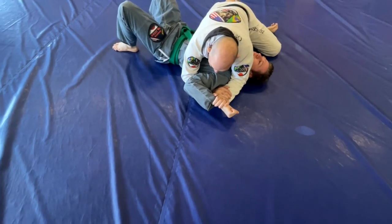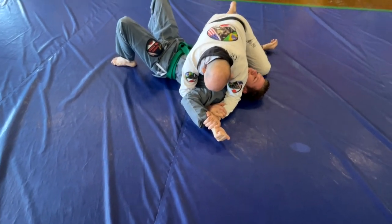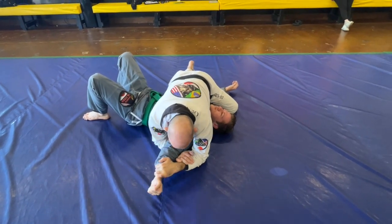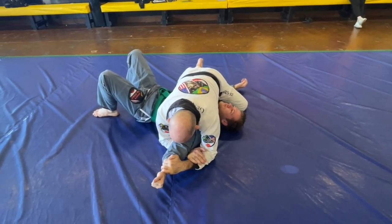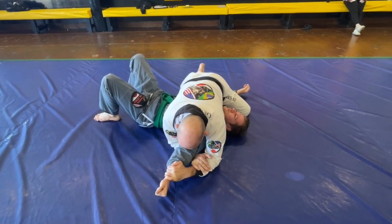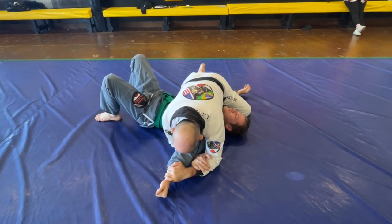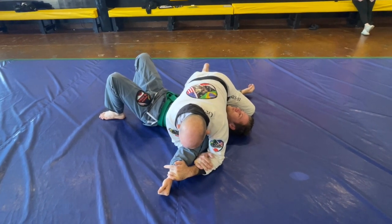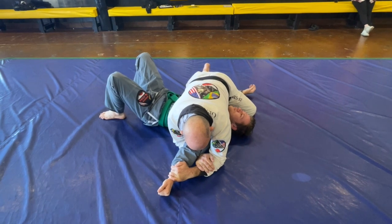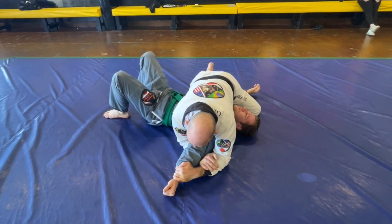Number two: he resists and extends his arm. As he extends his arm, shift your hips forward but stay heavy. Now his thumb is up. Get your forearm just right on his elbow — this one's hard to teach because you need a lot of experience on where your forearm is. Use your forehead as well. Push the hand down as you massage your hand like a cat pawing a pillow. That's number two.